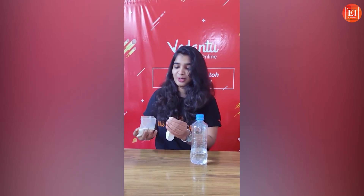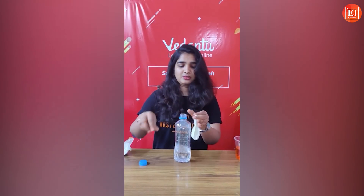Our fourth experiment is called Inflating a Balloon with Chemistry. We normally blow balloons or use a pump — but can we inflate one using chemistry? For this experiment, take a smaller water bottle filled with vinegar, and baking soda. Fill the balloon with the baking soda, then open the cap of the bottle and put the balloon on top.